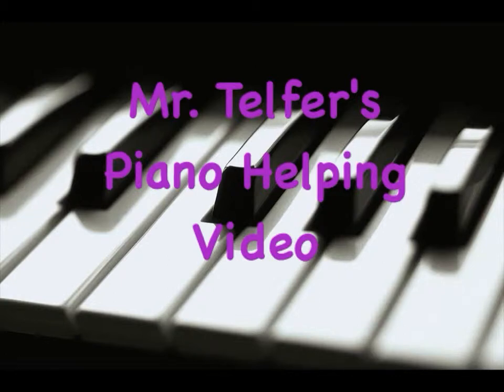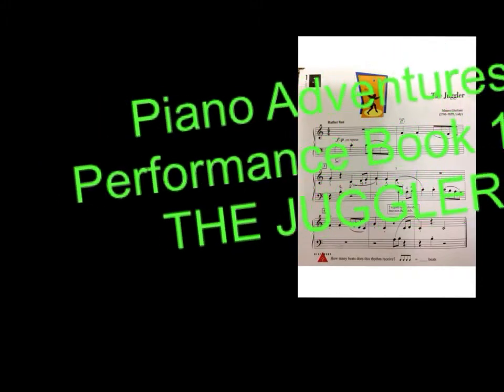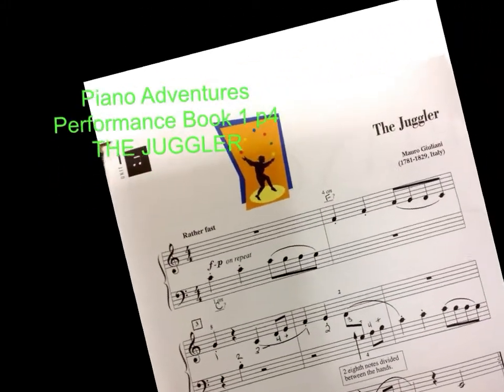This is another Mr. Telfer's Piano Helping video. This will be about Piano Adventures, Performance Book 1. I believe it's page 4, The Juggler. And the music should look like this.